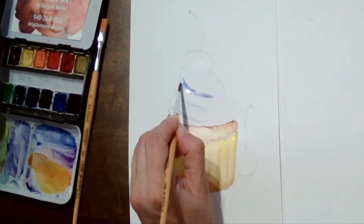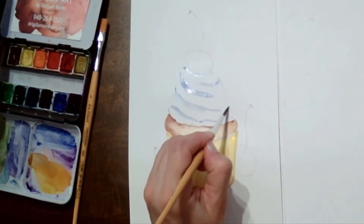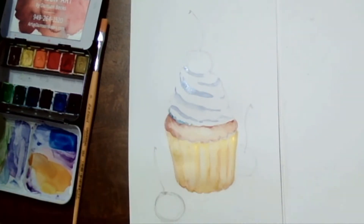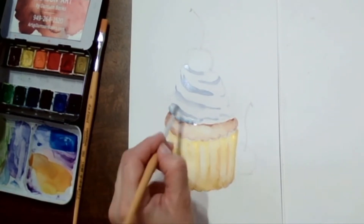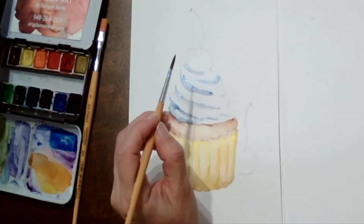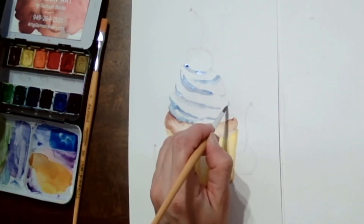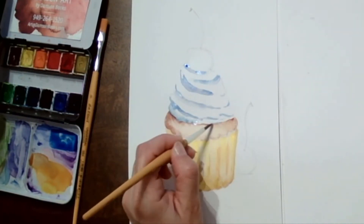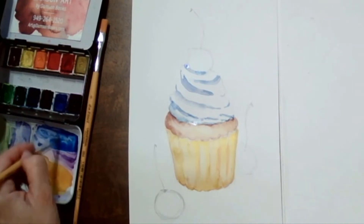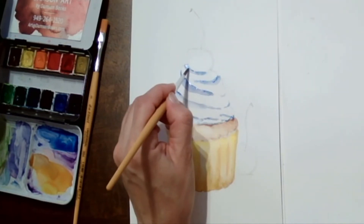Moving to the whipped cream — we're going to use blue and follow the line under each curve to create the shadow. We're also going to add a slightly thinner line of blue even closer to get a two-part shadow effect, which makes it look much better. Then with a wet clean brush, gently soften everything that's too sharp.